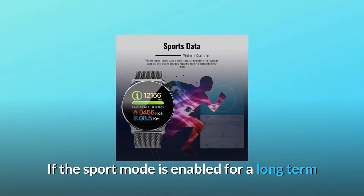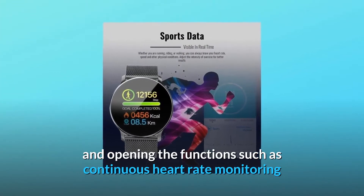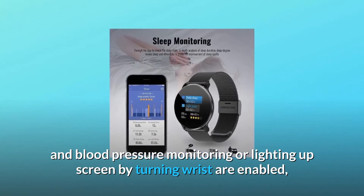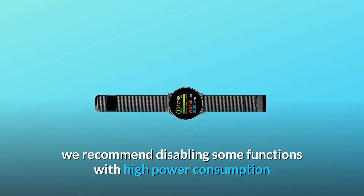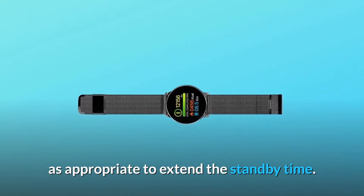If sport mode is enabled for a long term, and functions such as continuous heart rate monitoring, blood pressure monitoring, or lighting up the screen by turning your wrist are enabled, power consumption will be increased and standby time reduced. We recommend disabling some high-power-consumption functions as appropriate to extend the standby time.